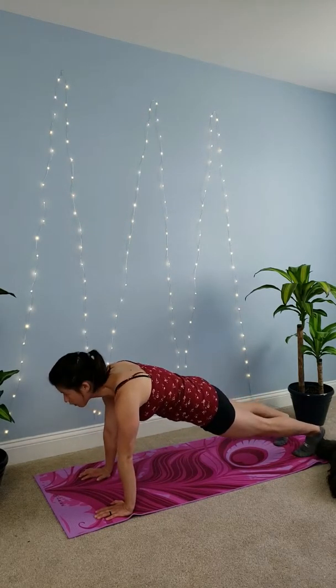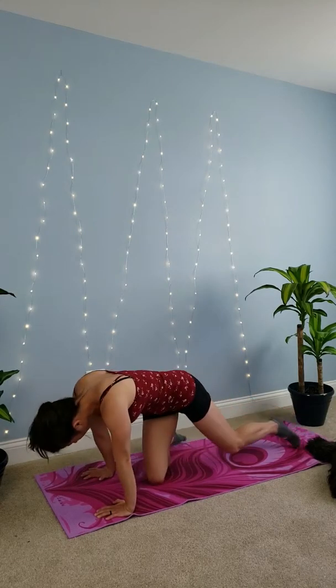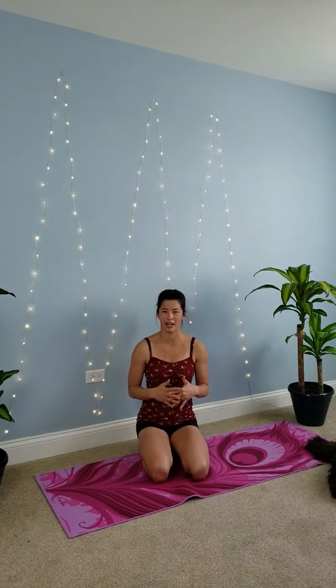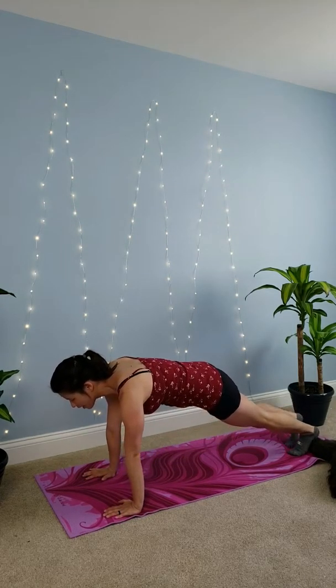Sometimes you focus so much on looking at the ground that your head goes toward the ground first and you strain your neck. You'll notice pinching in the shoulders, and that's not a good way to do the push-up because you're actually causing yourself pain. So instead of looking down, one of the easy ways to fix that is to look forward.